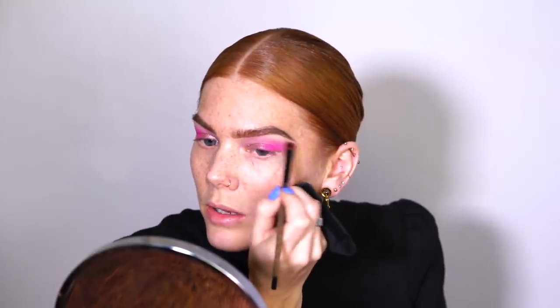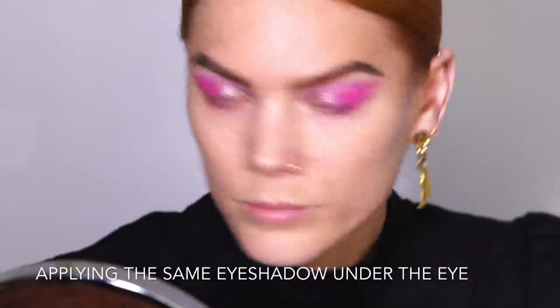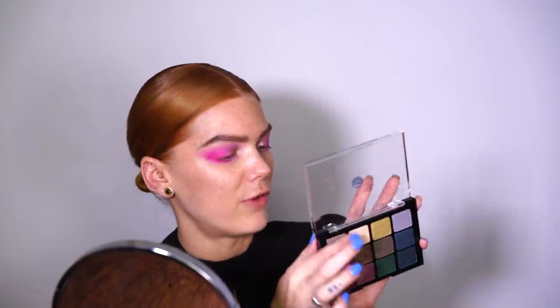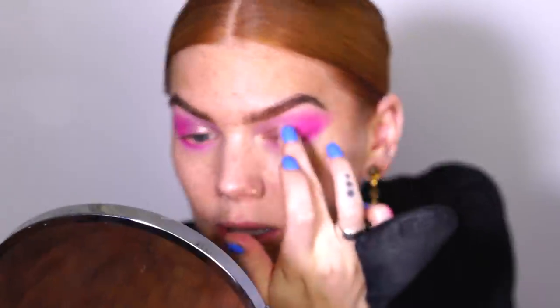The eyeshadows are really buildable so you can build up the coverage you want. I like how it almost turned out a little bit purple in the inner corner. I love purple and pink together! Now I'm using that light pink shade again underneath my eyes as well. In the middle of the lid, I'm thinking of using a little highlighter from the Bijou Royale palette to create a nice fade from glitter to shimmer to matte. I'll apply it with my finger in the middle of the eyelid and also in the inner corners.